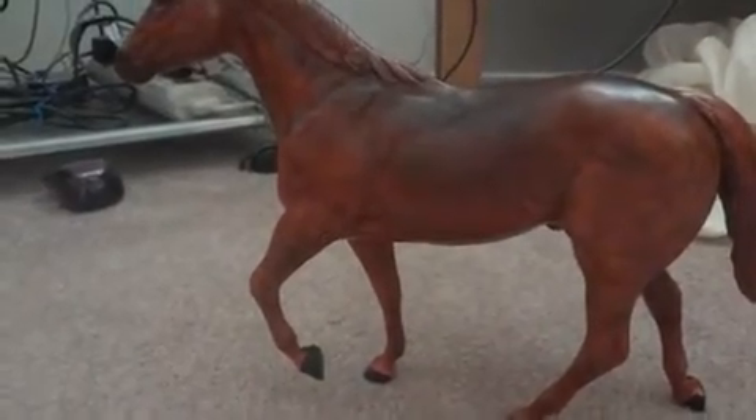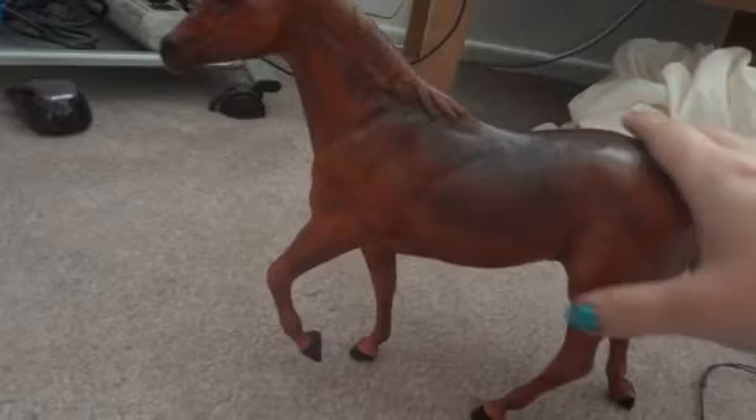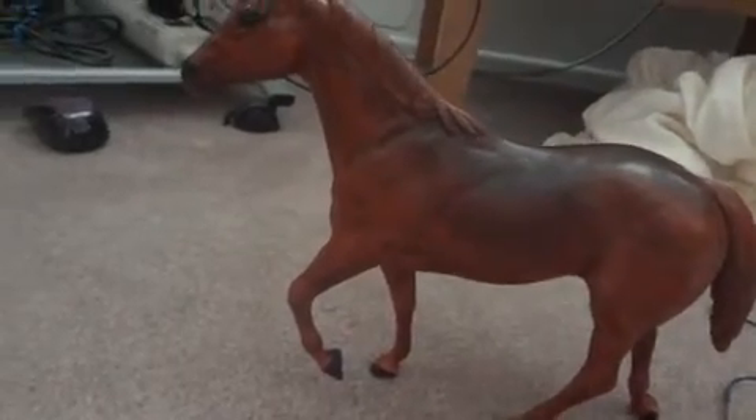Hello guys, this is Galloping Horses Forever here and I decided to show you a custom that I did. This is the recent custom I've made — he is a stallion and he's supposed to be a sorrel, a chestnut sorrel, a red sorrel. Sorry if I said that wrong.